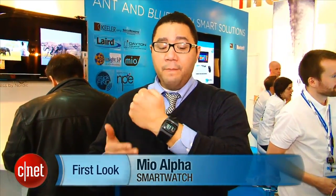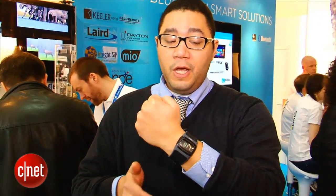Hi guys, this is Brian Bennett for CNET.com and we are at Mobile World Congress 2013 and we're taking a first look at the Mio Alpha. Now this device is a smartwatch, one of the many products like this to hit the market.